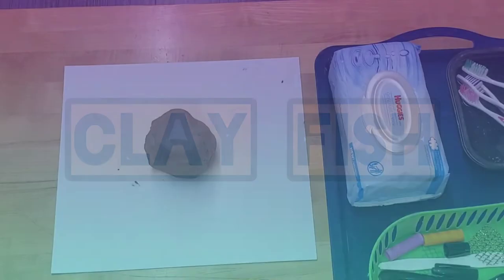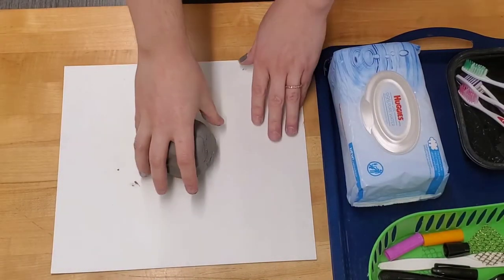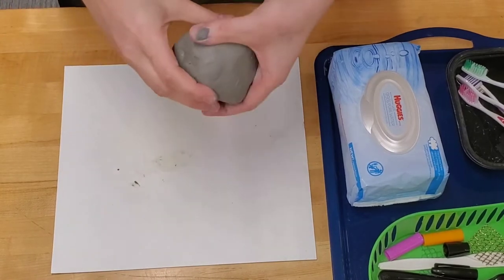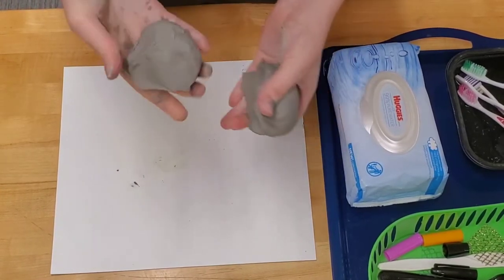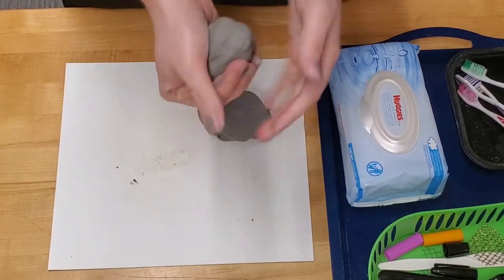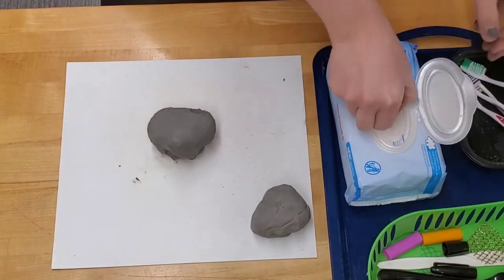Hello artists, today we will be making a fish out of clay. First thing we're going to do is split the ball of clay about in half. We'll use this part later on, so put it underneath a wet wipe so it doesn't dry out.